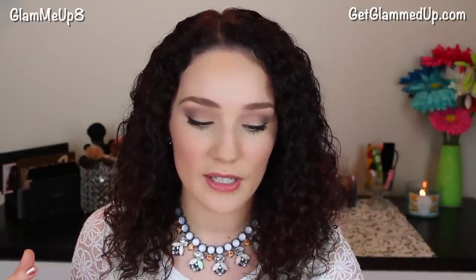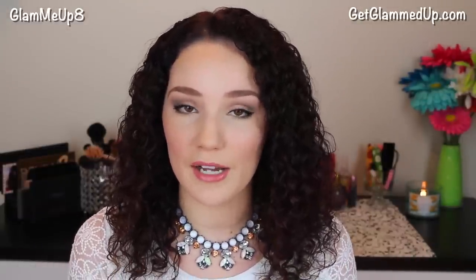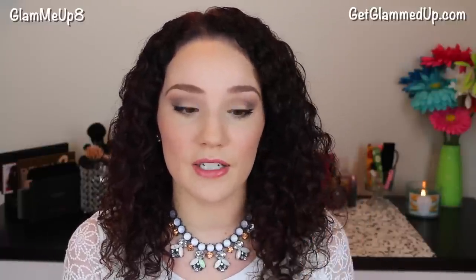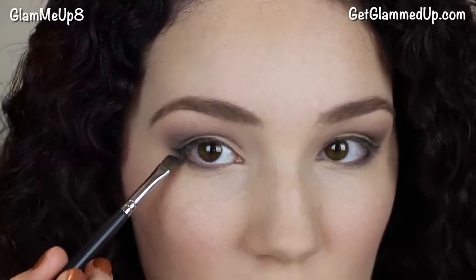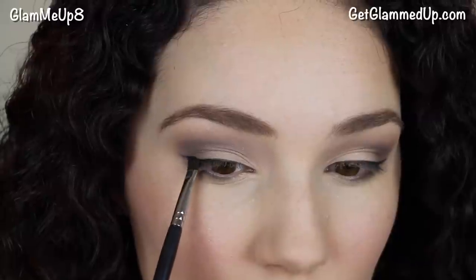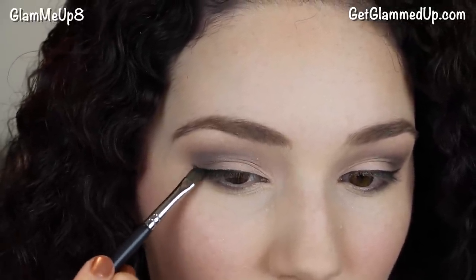If you're not wearing eyeshadow and don't want that smudged look, take a very fine angled eyeliner brush — this one is from Sedona Lace, the EB23, and Sigma makes great ones too. After applying your eyeliner, take a matching matte eyeshadow — you don't want anything shimmery — and just pat that over your eyeliner. That's going to set it in place and absorb any moisture in the liner. Just use a light hand though, because too much can cause fallout or smudging.